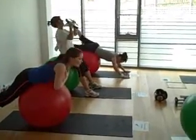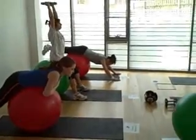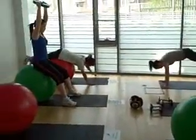The Swiss ball class is available on Tuesdays at 12:15 in the gym studio. To book, go online and type go.dublingo.com/dublingo into your URL.